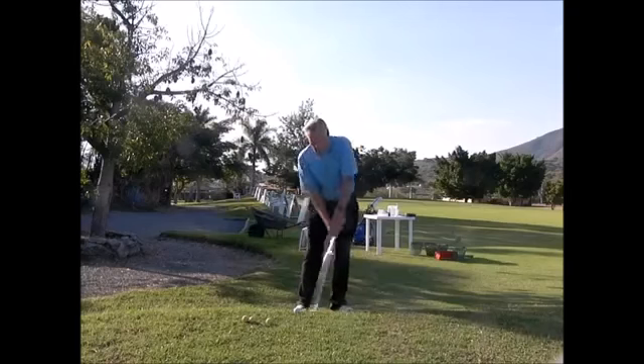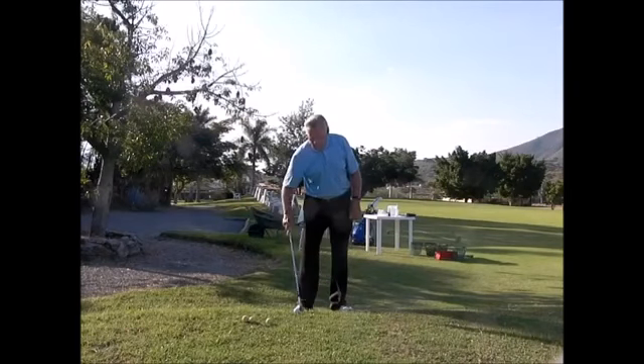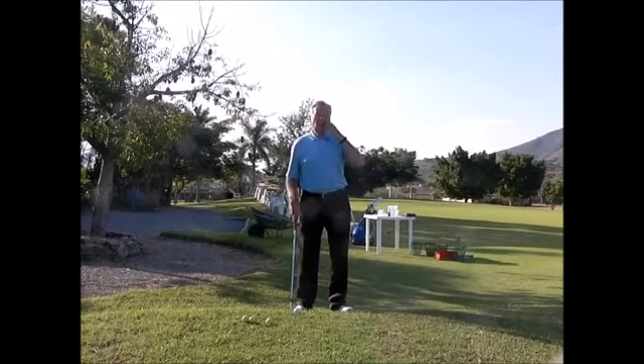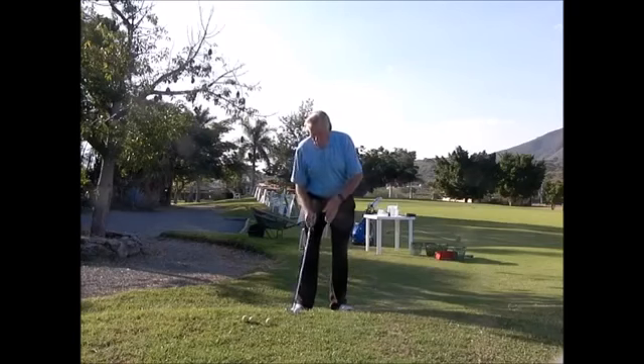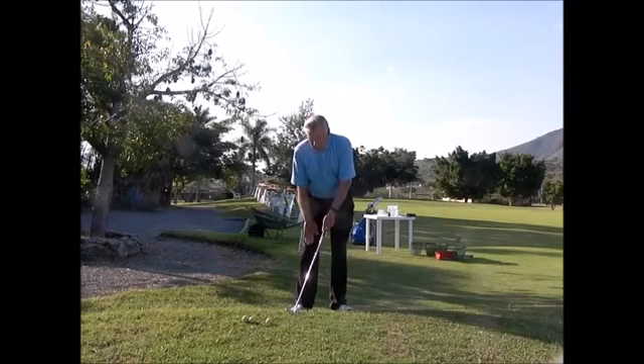The bottom of my arc is hitting the ground right where the ball is. That little practice swing is critical to figure out where the bottom of your arc is. Then you're going to hit it. I can now move into the ball, grip the club in my normal posture right there, and make a normal swing.